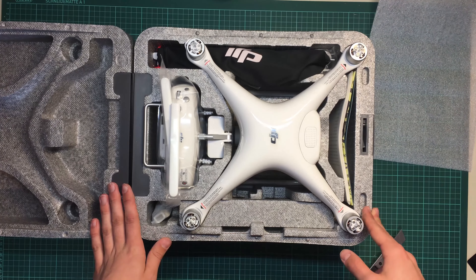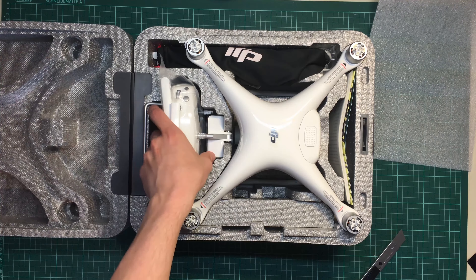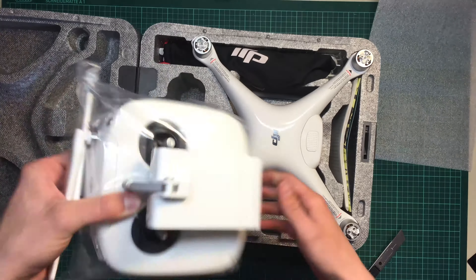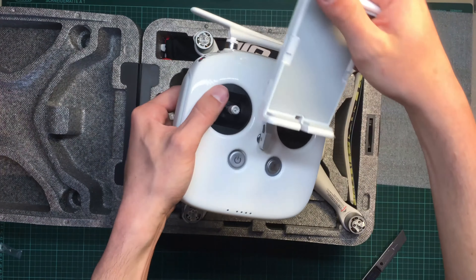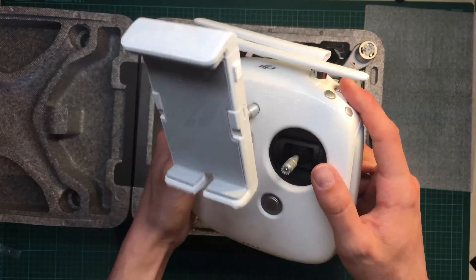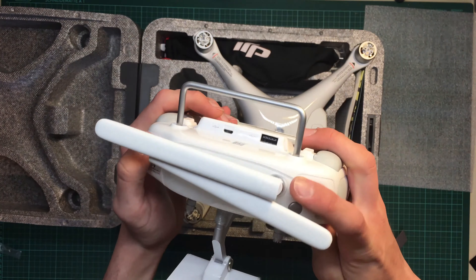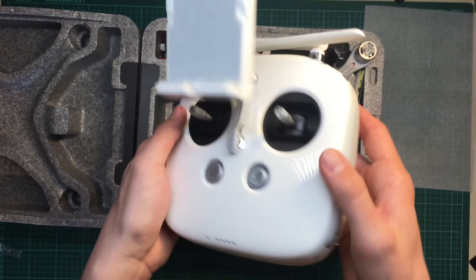It comes with a lot of accessories. I'm just gonna start with the transmitter. It feels kinda nice — it's a little bit smaller compared to a FrSky Taranis for example, but it has a lot of switches, buttons, a gimbal wheel, a record button, and some special functions.